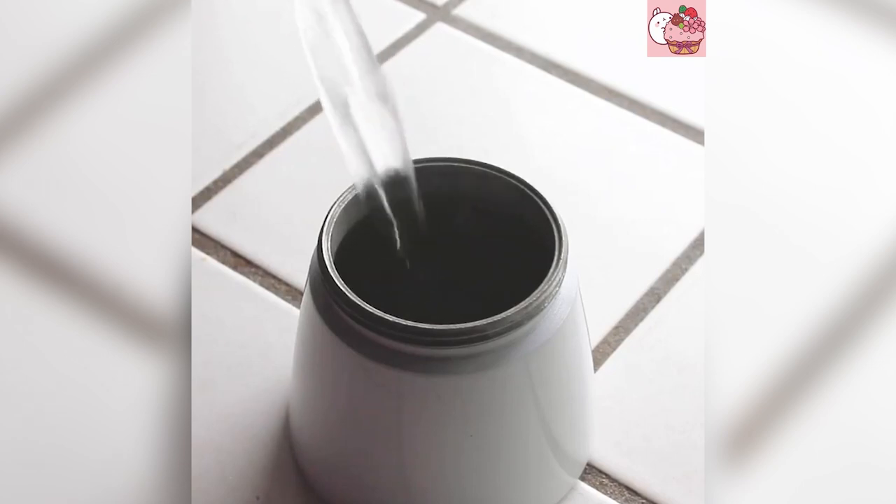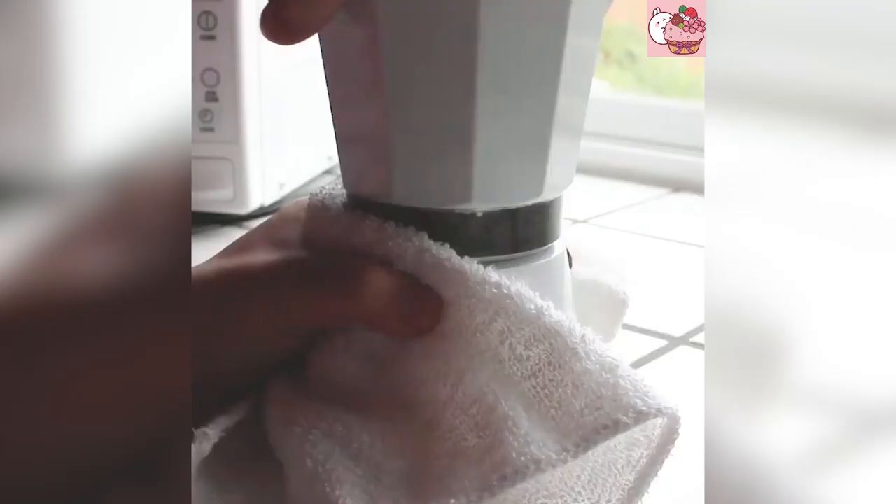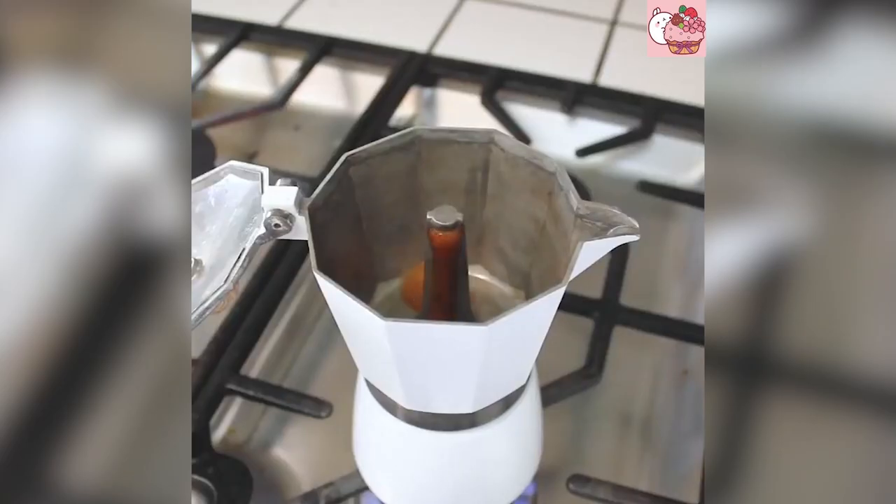Today's video is about a hot water bottle. This is a hot water bottle — the water bottle is the hot water. I use water to move a lot. Cut the water bottle. I use the coffee bottle.